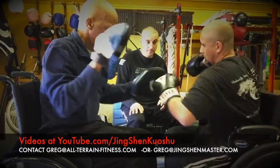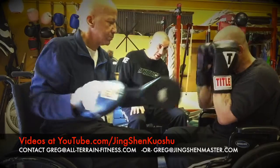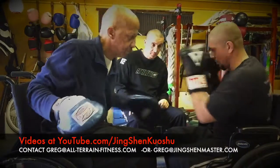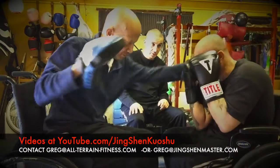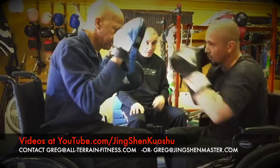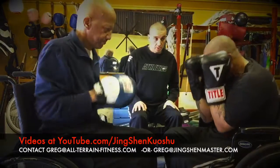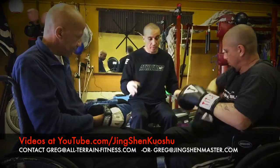Very nice. Body, slap, up inside. Very nice, good. Good, very nice. Good, good, very nice roll out, good. Good, let's take him out, let's switch it up — we're going to do a different drill for you guys.